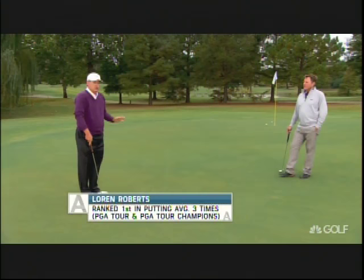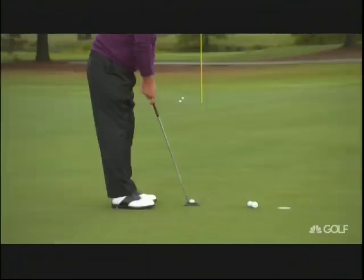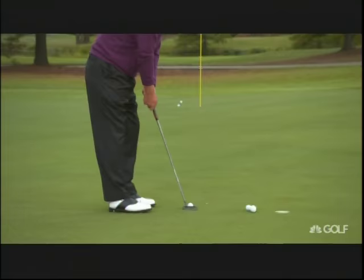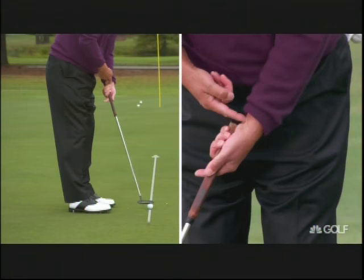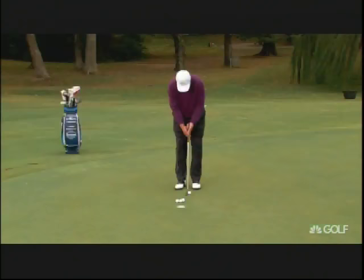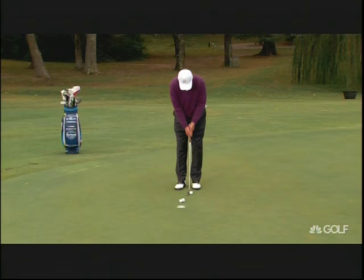I would be what you'd call a square-to-square guy. There are several different ways to do it, but you need to find out what fits your personality and what works for you. I want to keep the putter blade square to the line as long as I can — I don't want a lot of rotation. When I grip the putter, I rotate my left hand so my left wrist is in a high position, so the natural hinging of my left hand keeps the putter blade going back square to the line, taking rotation out of the putter.